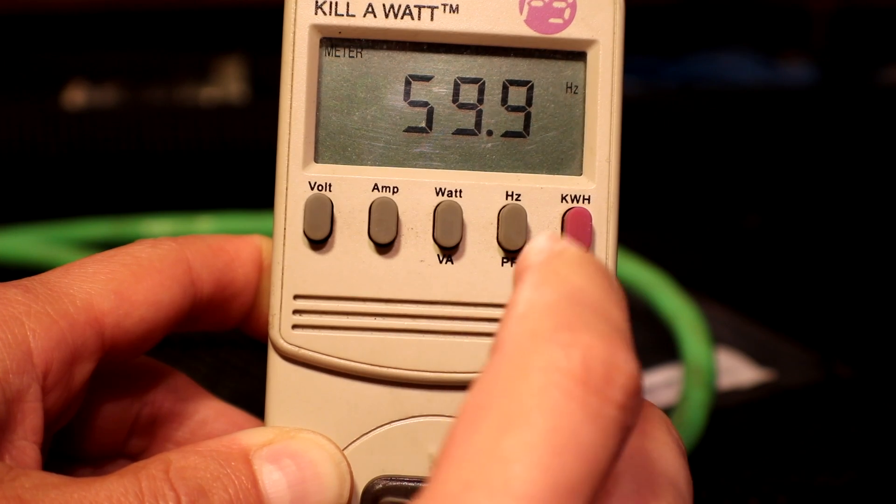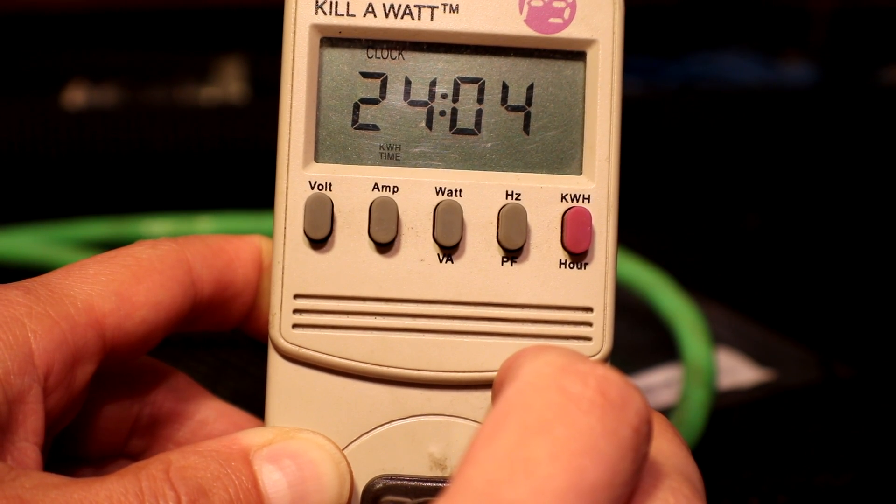Still going 24 hours straight, no problems. The voltage is holding out pretty good even at just 77 watts. Once I get solar hooked up that's going to be awesome — it'll just go every day unless I get a bunch of clouds. I'll just let it keep going as long as the voltage doesn't get too low, and I'll put another update out at 36 or 48 hours if it goes that long. Wish me luck, I'll see you on the next one.